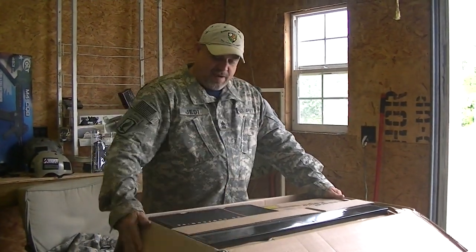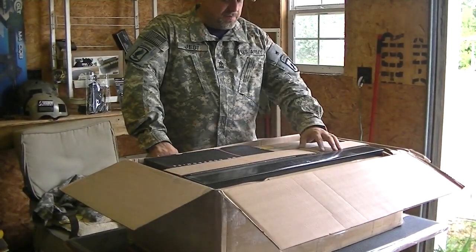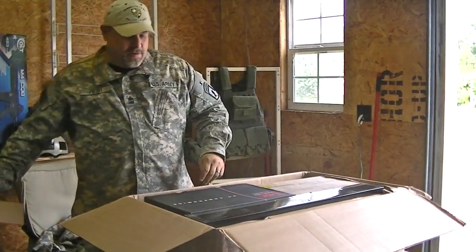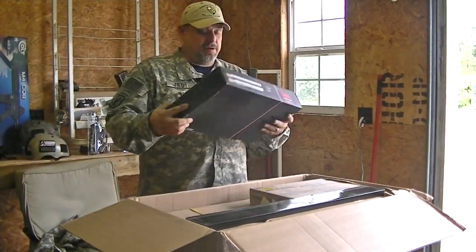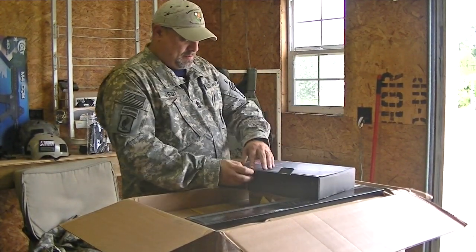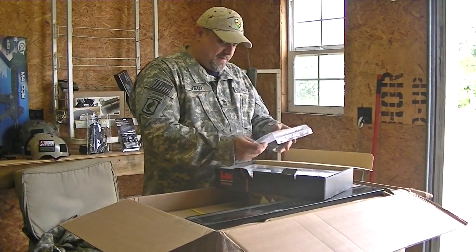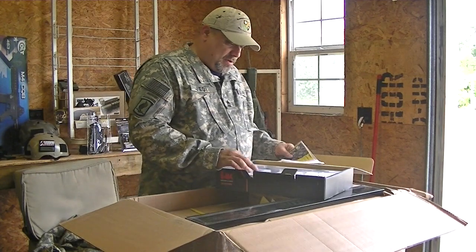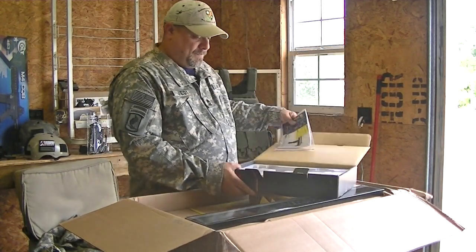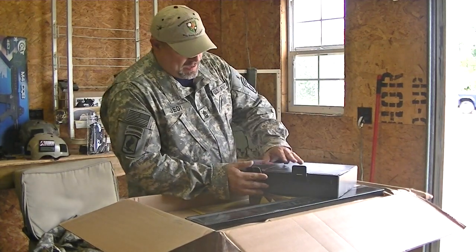First thing out of the box — after this video, guys, we're going to do a comparison and lay everything out on the table and get a close-up look at it. We have the Heckler & Koch MP7 A1 — 'No Compromise.' You have your paperwork, your gun, and a two-magazine deal. Beautiful gun from KWA and Umarex.